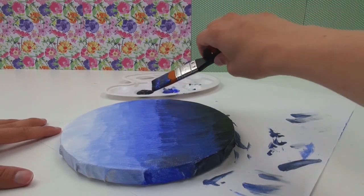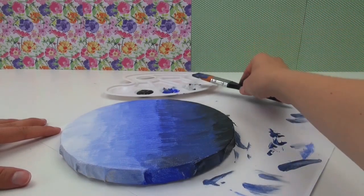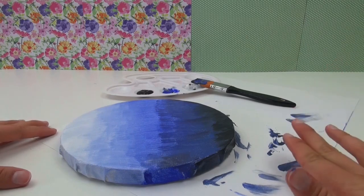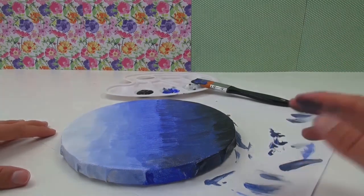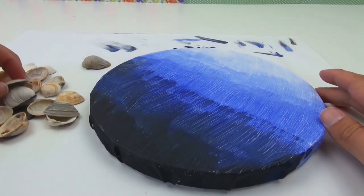And I pressed with the paintbrush. That needs to dry properly. That's all dried up, so we're going to start with our shells.